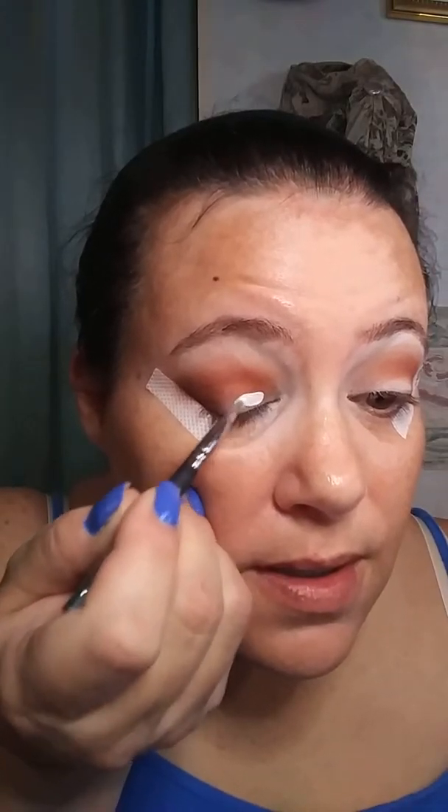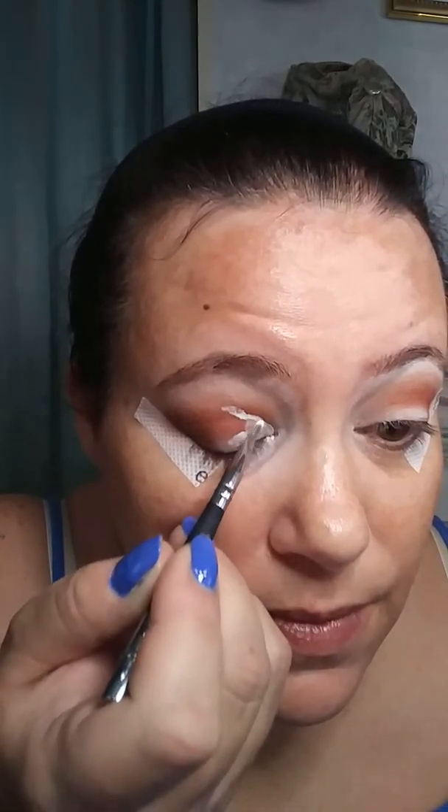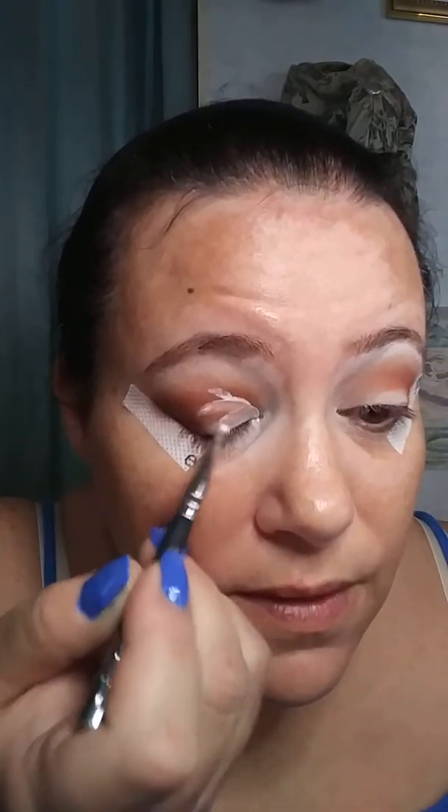Then I'm just gonna take my BH number ten brush and I'm gonna do a little half cut crease situation, because I want these colors to — did you see how bad I just messed that up? Really. I love having to go back and fix stuff. Alright, let me fix this and I'll be right back.